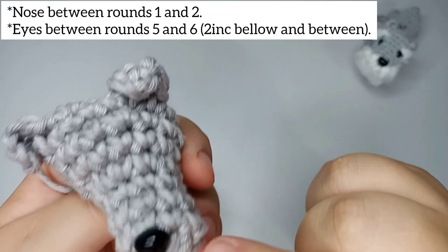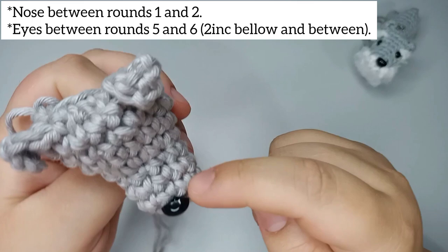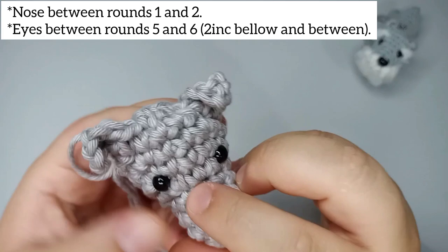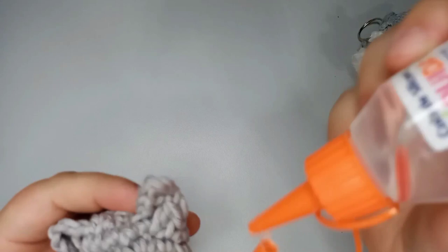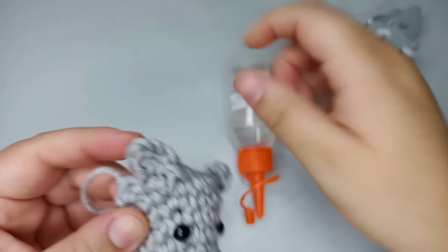For this big one I'm using 7 millimeter eyes. Between rounds 5 and 6, we're gonna place the eyes — count 1, 2, 3, 4, 5, 6 stitches. Between rounds 5 and 6 we place the eyes, and below them we need to have 2 increases. Place them in the direction of the ears.